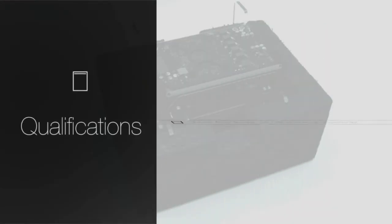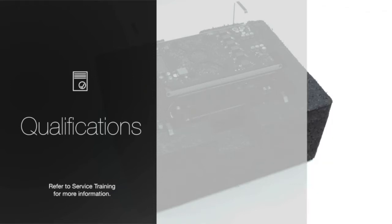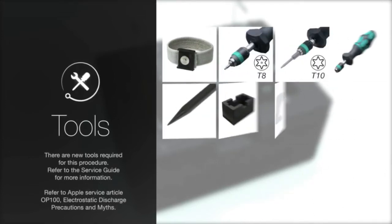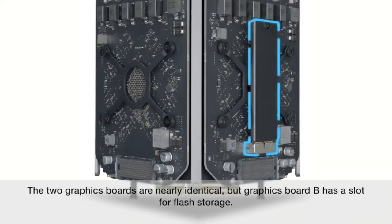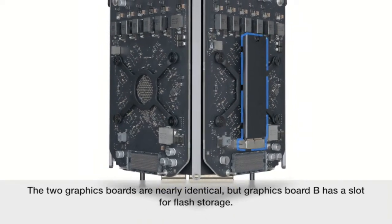To perform this procedure, you must be qualified to service this specific product. Before performing this repair, remove the components in order. There are new tools required for this procedure. Be sure to have all required tools on hand. Follow proper ESD guidelines and refer to the service guide for more information. The two graphics boards are nearly identical, but graphics board B has a slot for flash storage.